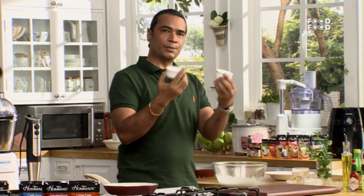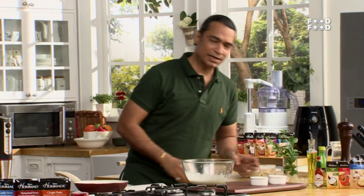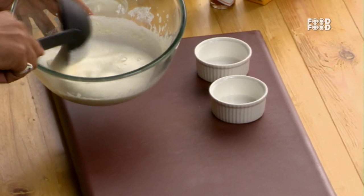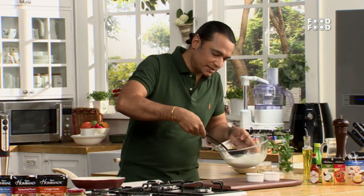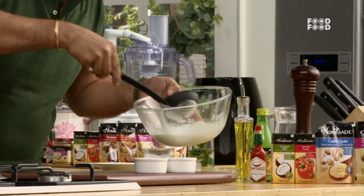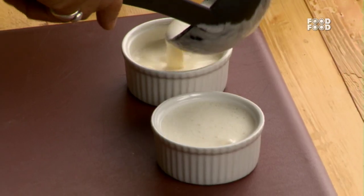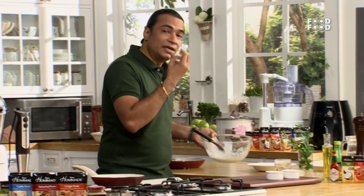See this mixture. Take a small bowl of ramekins, as I have told you earlier. Ramekins are very good and standard dishes which you can get very easily in the market. Let's add this mixture to the ramekins.